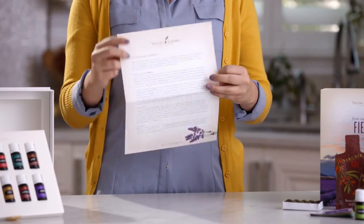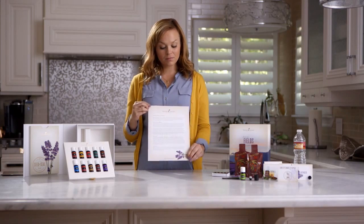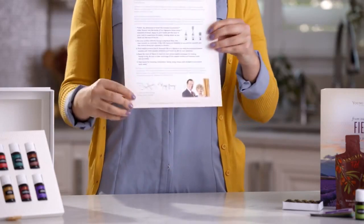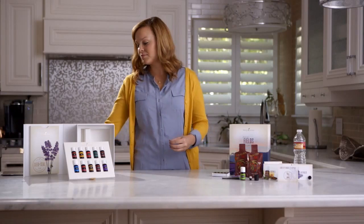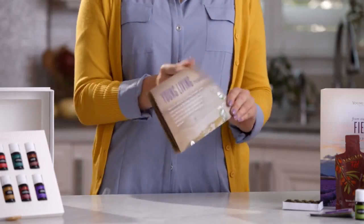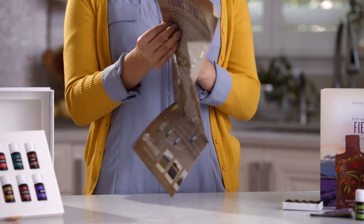Next, explore the educational tools. You'll first find a letter titled Welcome to Young Living, a personal message from Young Living founders Gary and Mary Young that will introduce you to our company's history and mission. You will also find a member roadmap, an Essential Oils at a Glance guide, and our Love It, Share It flyer.